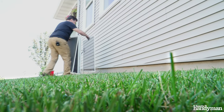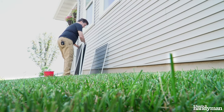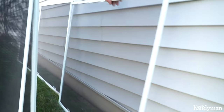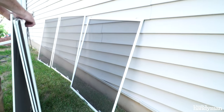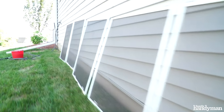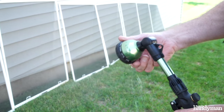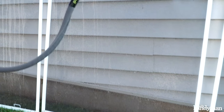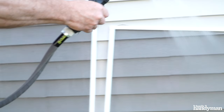A vinegar and water mixture works well for this also. For extremely dirty screens, use a quarter cup of ammonia and a gallon of water — wear rubber gloves for this. Once you have all the screens removed, set your hose nozzle to a light pressure and douse the screens completely. Do not use a high pressure setting on your nozzle, as this could damage your screen.